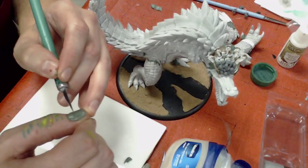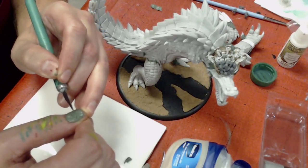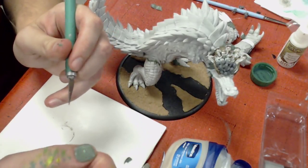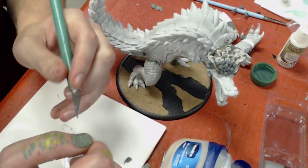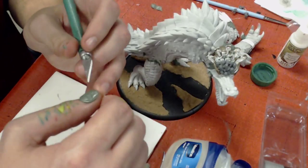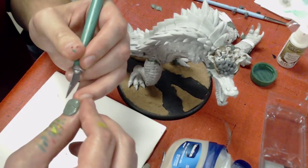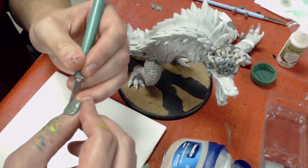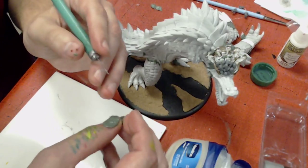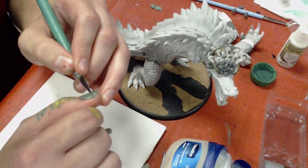Alex is here with me, and Alex is a Gator Men player. Alex has already built and painted his Dracodile. His is nowhere near as awesome as mine, he says — but you know what? It's done. And to me, that makes it a whole heck of a lot more awesome.